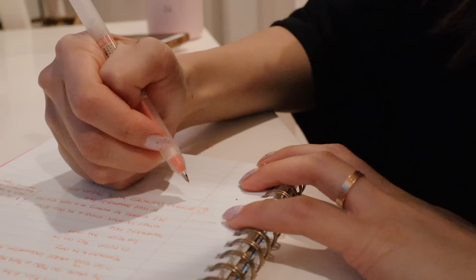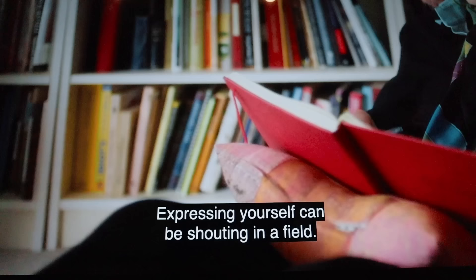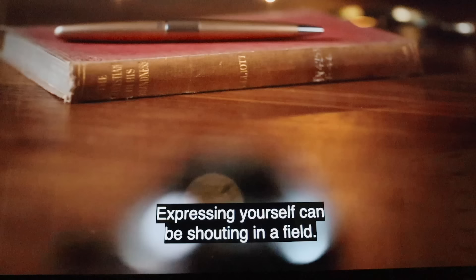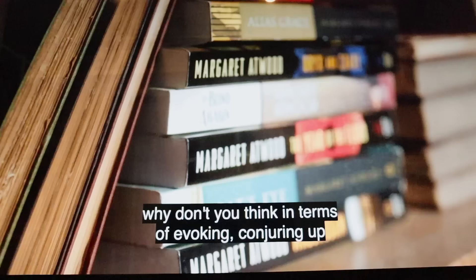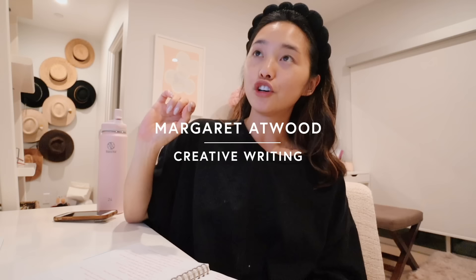There's no such thing as 'first' — those people say express yourself, but expressing yourself can be shouting in a field. Rather than expressing yourself, think in terms of evoking, conjuring up. I've been really enjoying doing MasterClass in the evenings because it just spices up the night. Evenings are so unbearable during lockdown but I'm finding ways to make them more exciting, and right now I am doing Margaret Atwood's creative writing class — it is so good. She is one of my favorite authors.